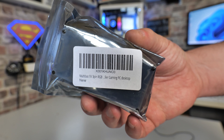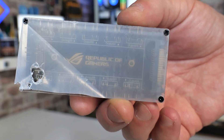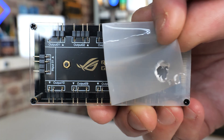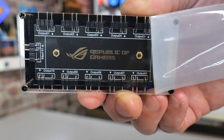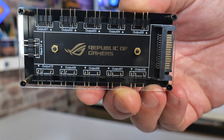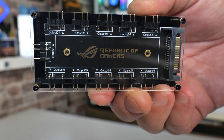So this is a 10-port addressable RGB hub, which is SATA-powered, works with standard 5-volt 3-pin addressable RGB devices. And if you are like me and you're really into your RGB and got loads of different things — lots of fans, maybe a couple of cable strips — then you may well want to grab yourself one of these devices to take some of the strain off of your motherboard.